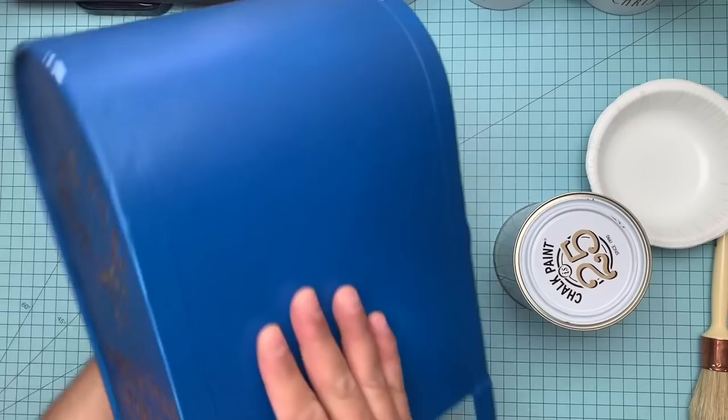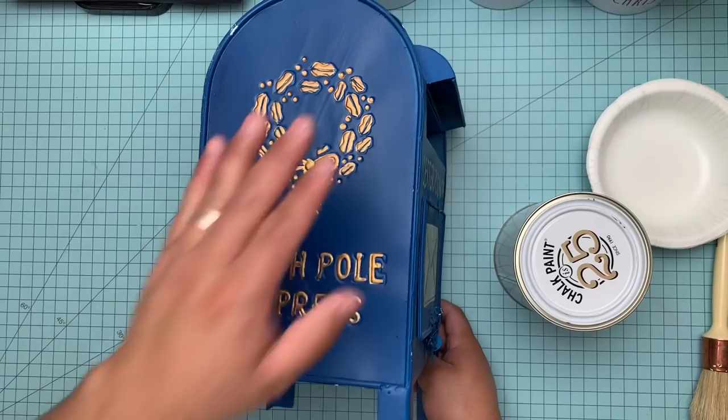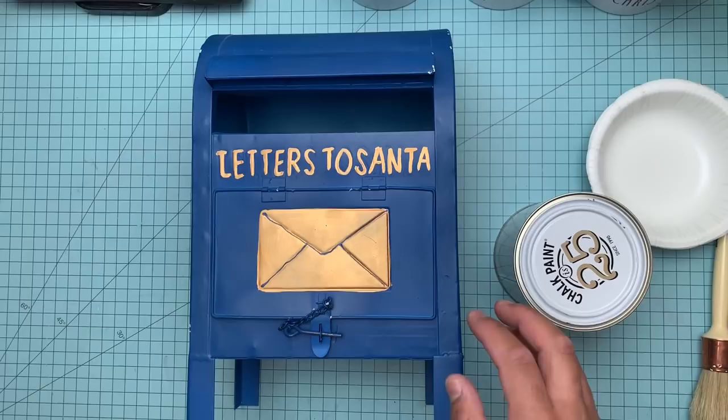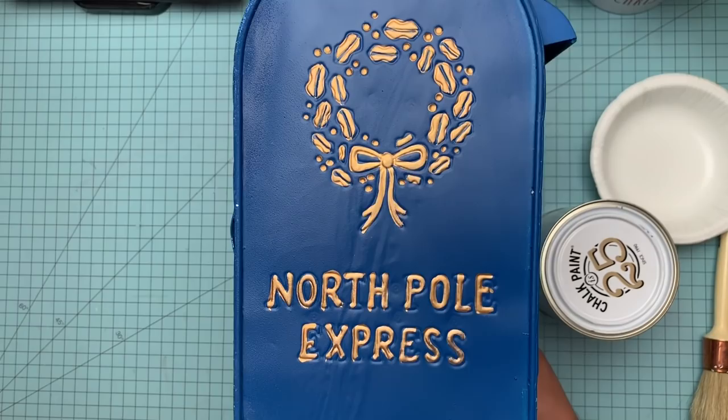Now this mailbox I got — I don't know if it was last year or the day before that — at Home Goods. I've seen them still. I bought it purposely to repaint it. I typically don't do that. I try to find the colors that I want, but I couldn't find one that was this size — it's not too big, it's not too small — but it's just a horrible paint job. Like, let's be honest. You can see it has the engravings for where it's supposed to be painted, and it was just painted very haphazardly.